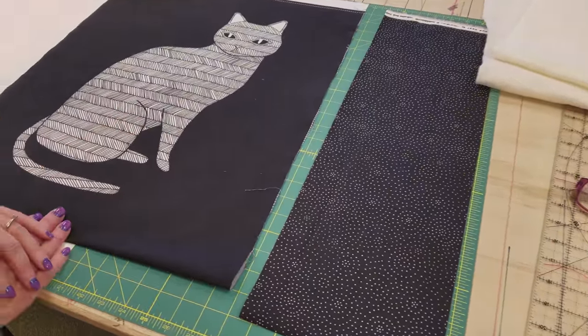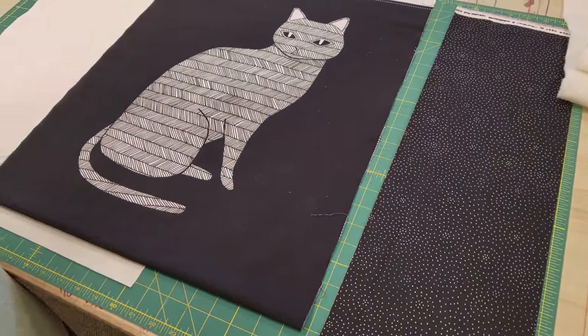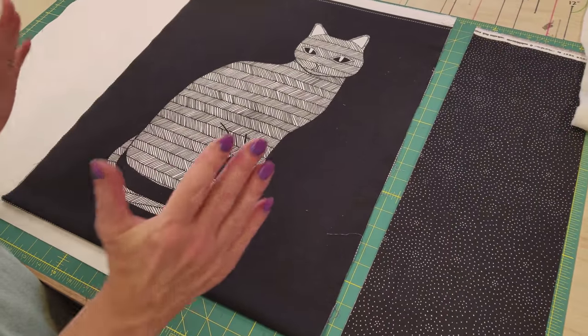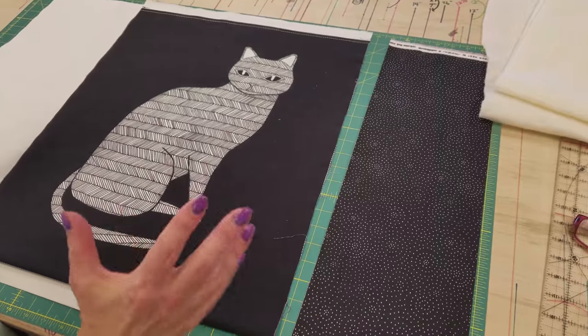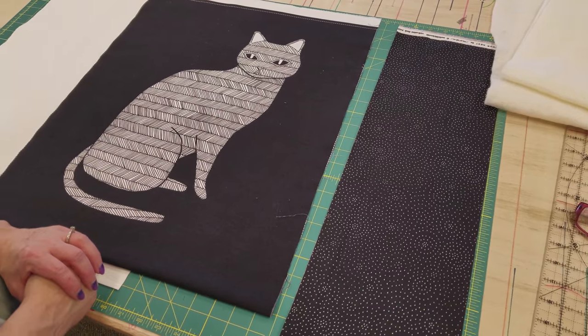Before I cut any of these items to size, I'm going to steam press them severely so that everything gets put back straight — if your fabric is a little bit crooked, everything will shrink up just a little bit.